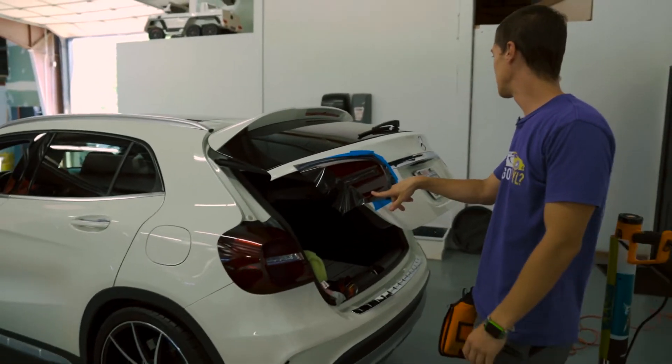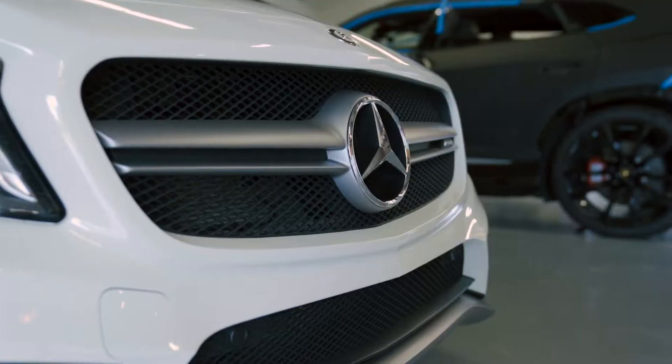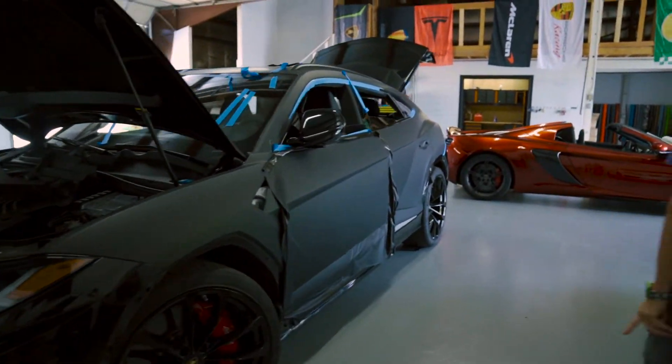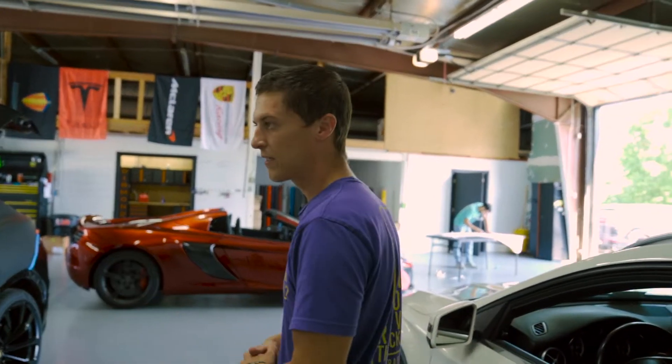It's another day at Diamond Graphics. I'm working on some tail light tint for this Mercedes — kind of a simple project, but super popular. We're trying to get this Lambo wrapped up by the end of the day tomorrow.